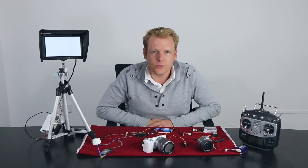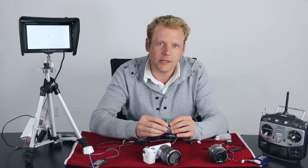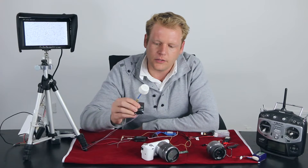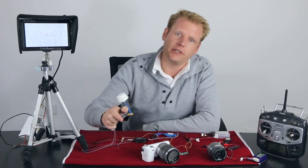Hey guys, this is Jason with FPV Model. Today we are going to talk about two products. One product is an HDMI converter board. What it does is it takes your HDMI signal and converts it over to a video signal so you can use your video transmitter to relay all of the video information back to your video receiver.